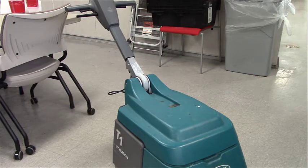Today we're going to learn how to PM a floor scrubber. The first area we're going to start with is the top section.